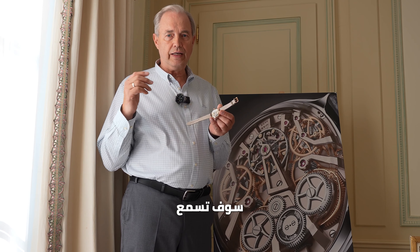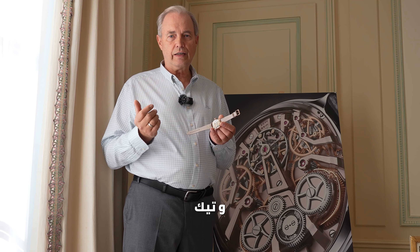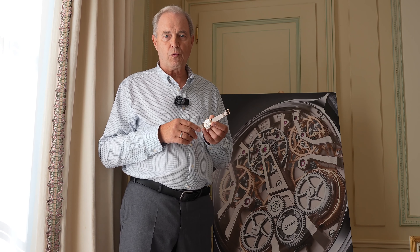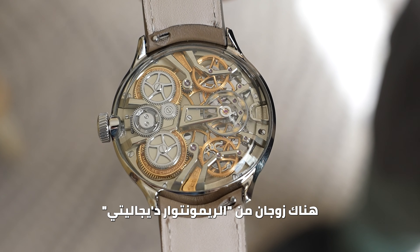Once the watch is wound, you will hear a very, very nice melody. You will hear a tick and a tack and a tick and a tack with the distance of 5 seconds.